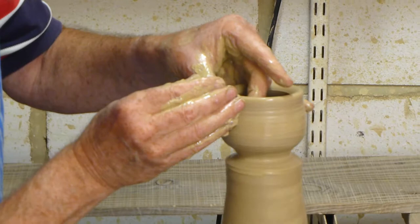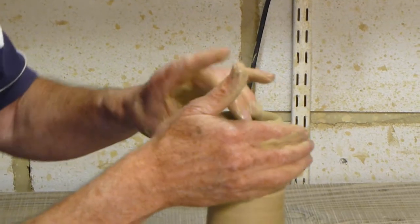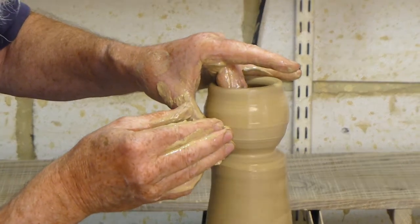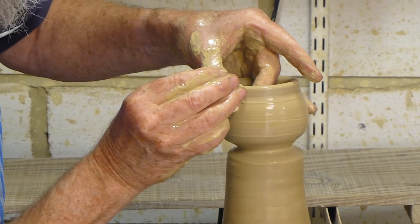I've got a batch of clay that's settling at the moment which needs to go out in the dryers. I can't remember where I put the sand into that one, but if I refer to the clay mixing record book I should have written it down there.